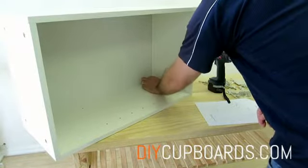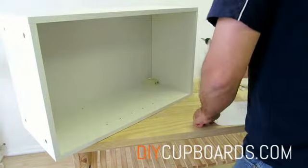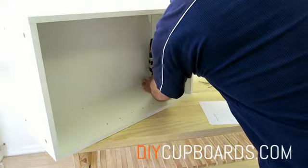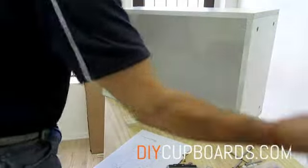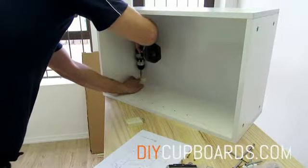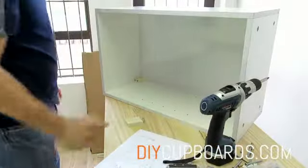You can now fit the wall hanging bracket. Position the bracket — it can just be screwed into place. Turn the unit around and then you can fit the other side. Remember to follow the instructions in terms of which way around the wall hanging bracket must go.